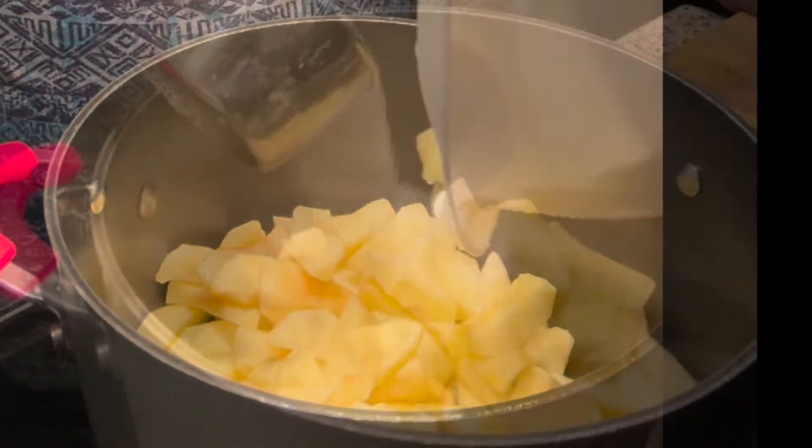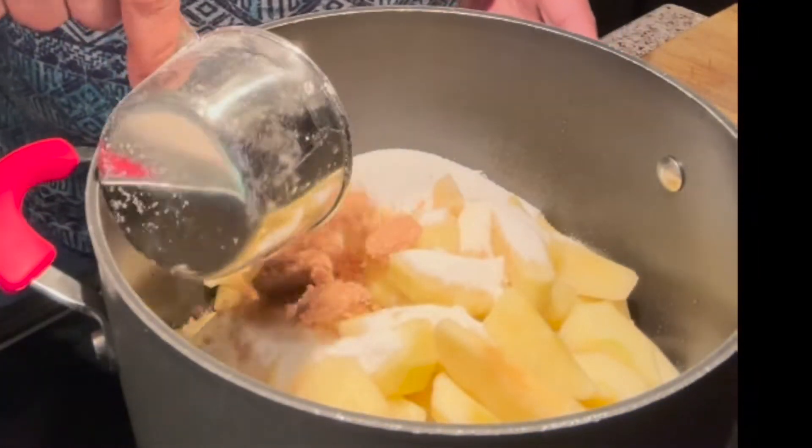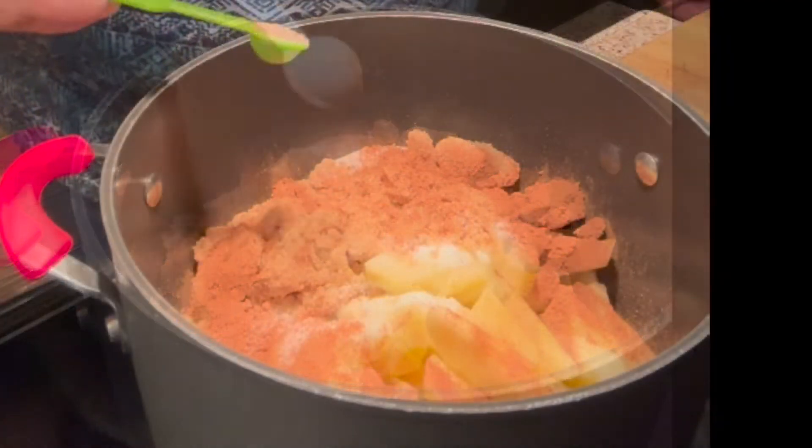I'm going to crank the stove up to about medium heat and then add in some white sugar, then some brown sugar. After that I'm going to go in with some cinnamon and then a little nutmeg.